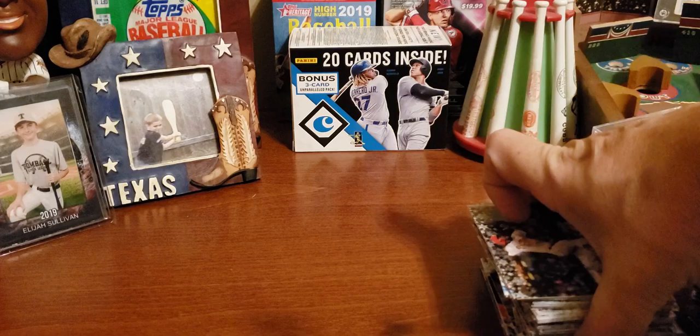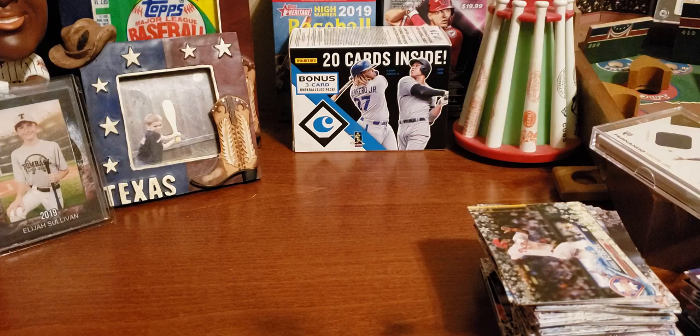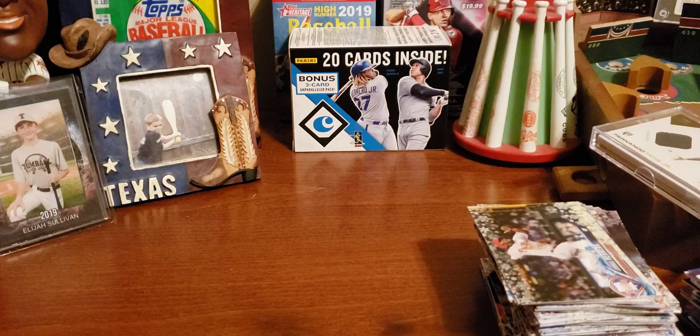None of the big boy rookies in this box at all — no Acuna, no Soto. But still, we got a neat relic with Clayton Kershaw, some neat basketball cards, and some rookies here and there. We'll see if they're of any value whatsoever. Christmas is coming up, so I do have another box of 2019 which I'll be opening in another episode. Stay tuned for that. Click like and subscribe if you have not done so already, and we'll see you guys next time in Sully's Card Shop.